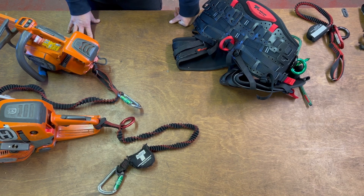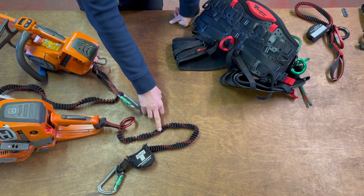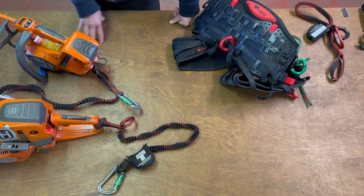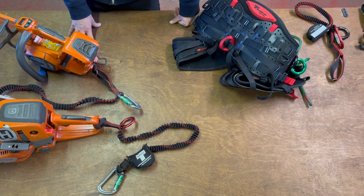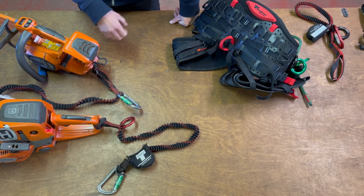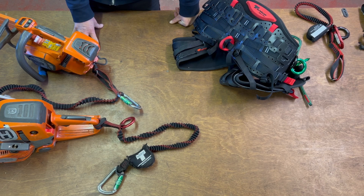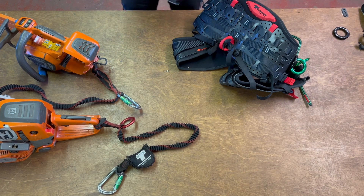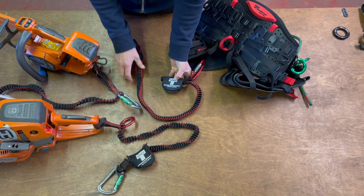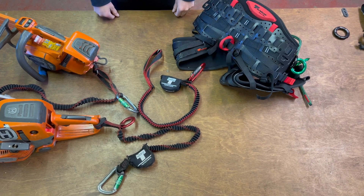Another important application is if you're using a work platform and you're in a bucket and you tend to clip your chainsaw to the bucket somehow — we need a safety feature so there's no danger of pulling the machine. Hopefully that's explained a few features and shown you what the benefits are.